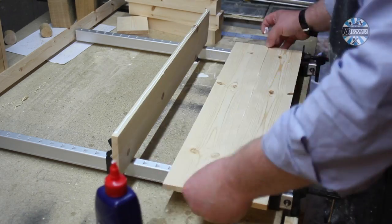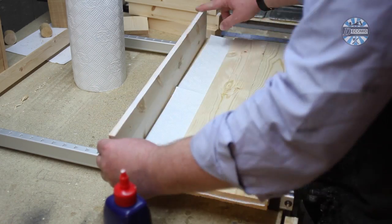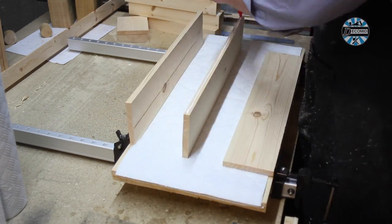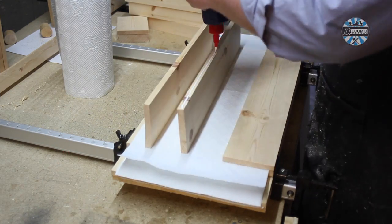Next comes gluing up the panels. If you've seen my waste bin build, you'll know the disaster carrier bags turned out to be between the layers. Here, I'm using kitchen towel, as it works rather better and is easier to scrape off. Waterproof glue is used throughout this project.